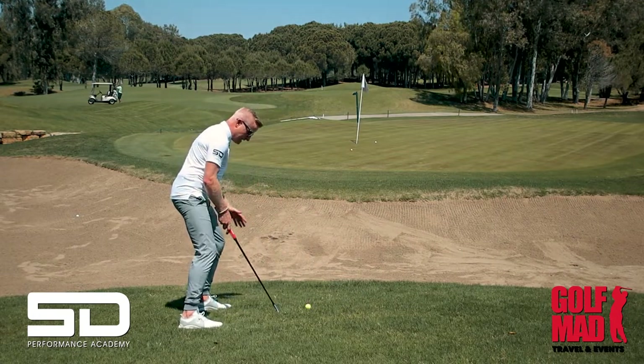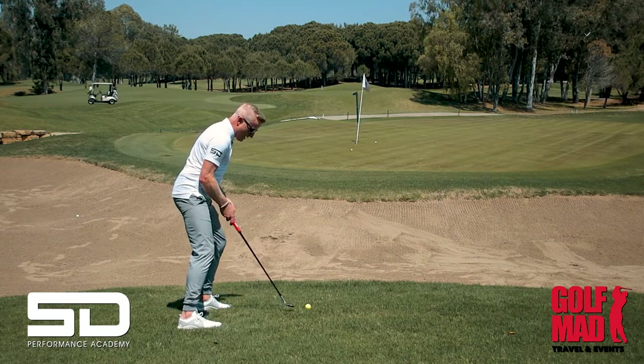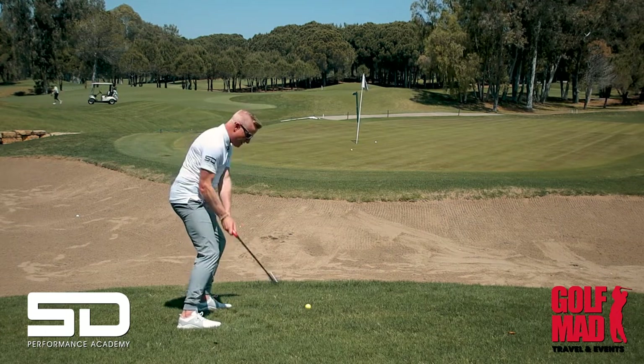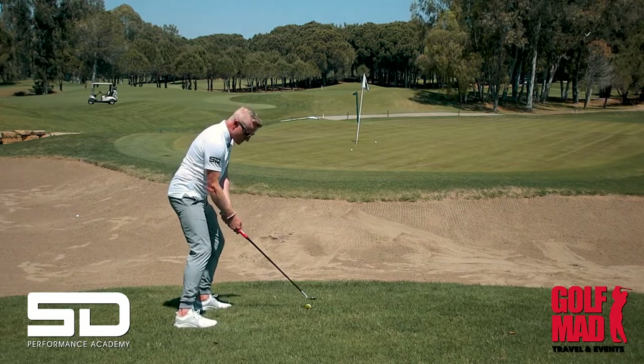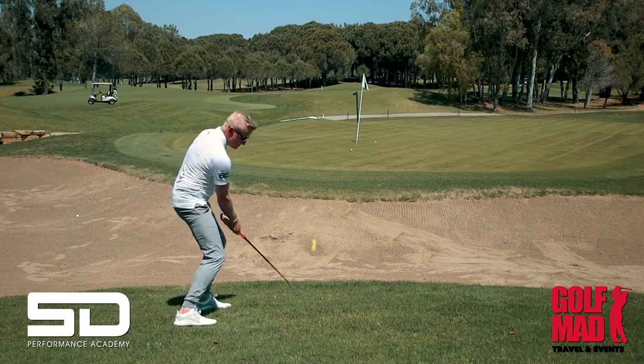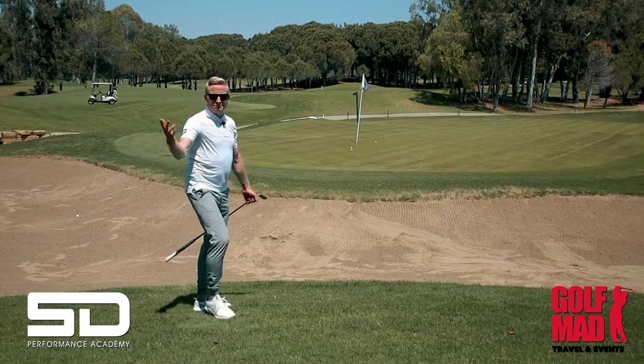Get your body in line with the downslope, don't get ahead of it, keep your head parallel, weight on your left side. You're just going to feel the weight of the club come through with a nice release, nice and square — and it just pops out beautifully. Easy as that.